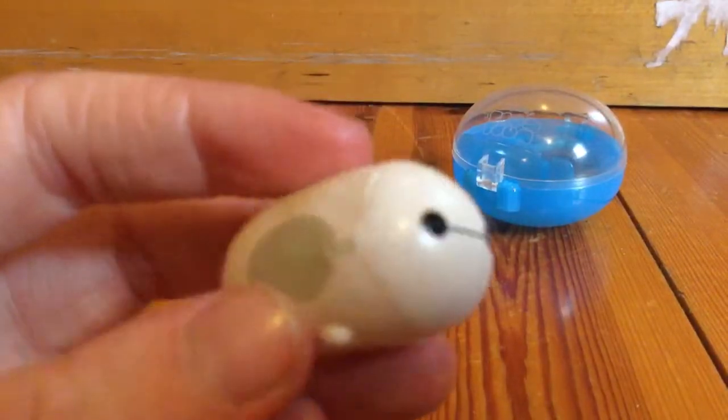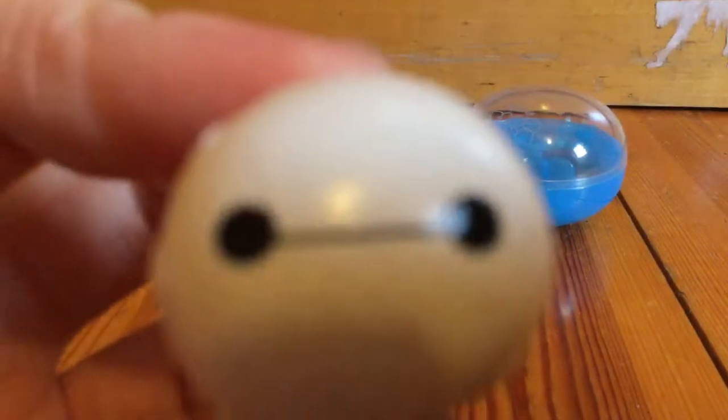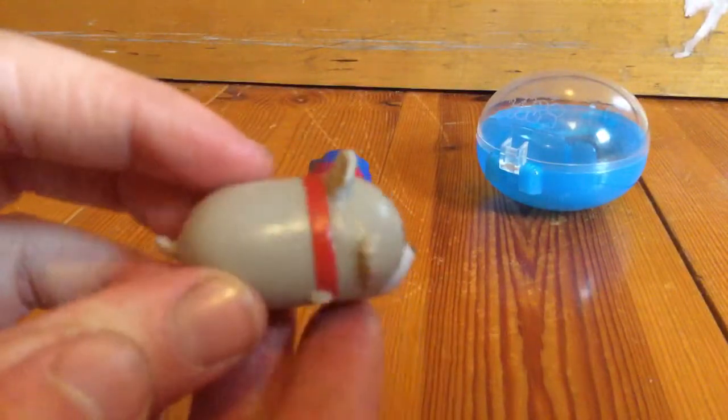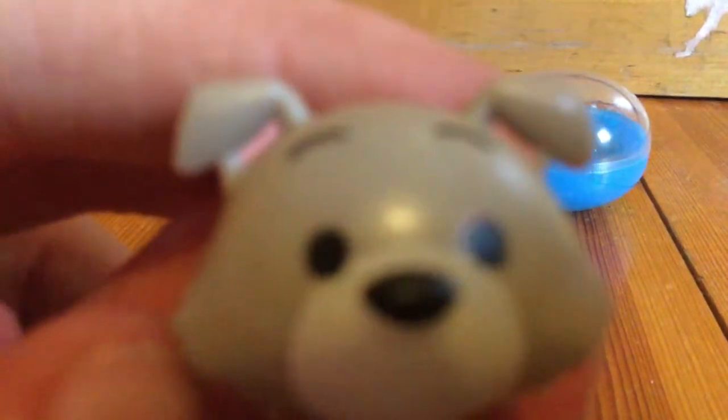Here's Baymax! Aw, he's so cute. Look at him — he's so cute. He's your personal healthcare companion, and he's also really cute. Here's pretty much one of my favorites: Tramp. Oh my gosh, he's so adorable! I love him, he's so cute.